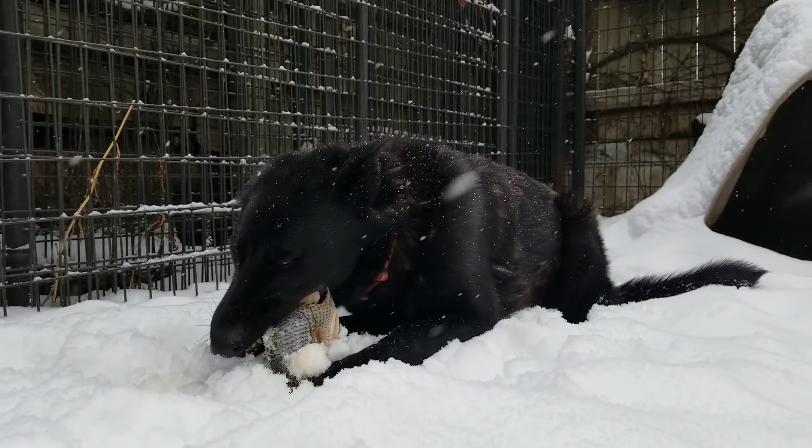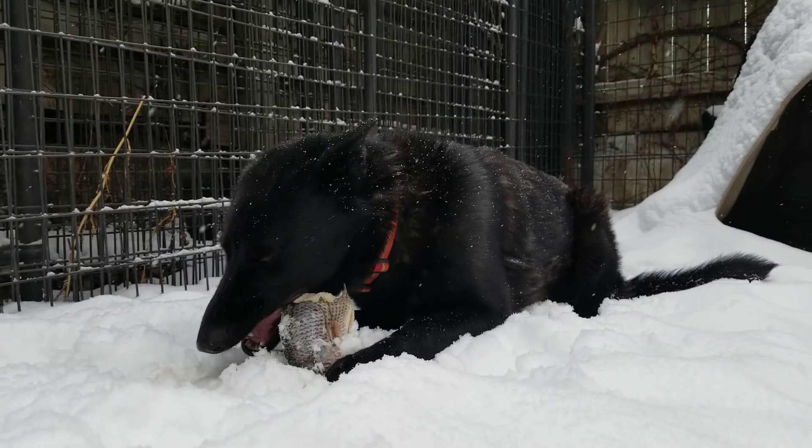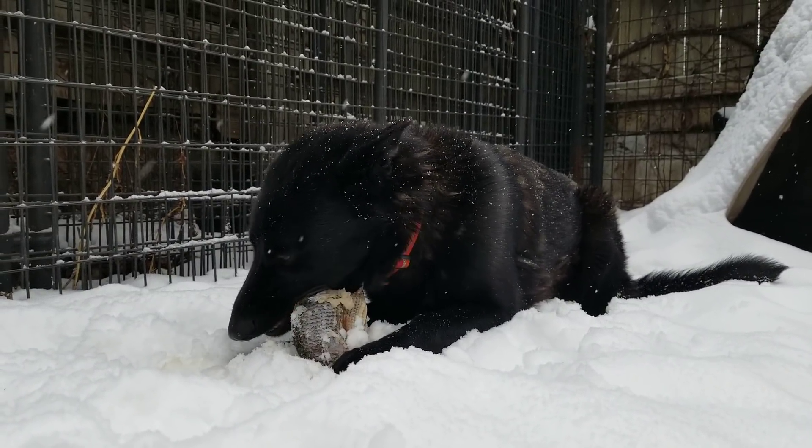This isn't a standard raw meal for one of my dogs — this is just a post-hike snack. She'll get her raw meal later on today.